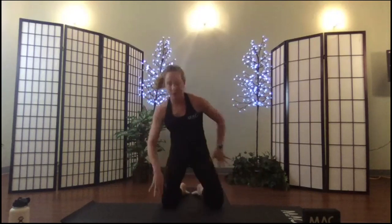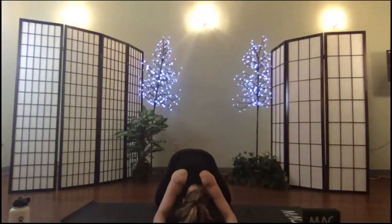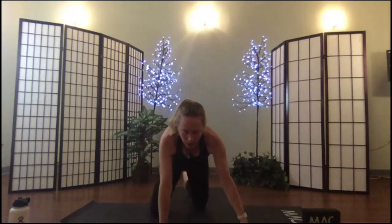Join me please in child's pose. You can open your knees, take a peaceful warrior variation, or have your thighbones parallel. In your child's pose, bow your head, rest your forehead against the mat, and begin to breathe. Sink your hips to your heels.